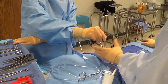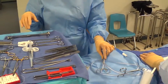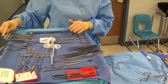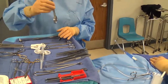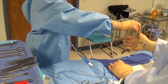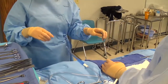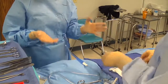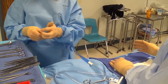When surgeons are done with ringed instruments they'll often just lay them down on the field. They're not sharp, but it is your responsibility to pick up instruments from the field and put them back exactly where they came from on the Mayo stand, so you know where to find them when the surgeon asks again. If a surgeon asks for two instruments like two Kellys at the same time, hand them one at a time — the surgeon may take them in the same hand or opposite hands depending on placement in the field.